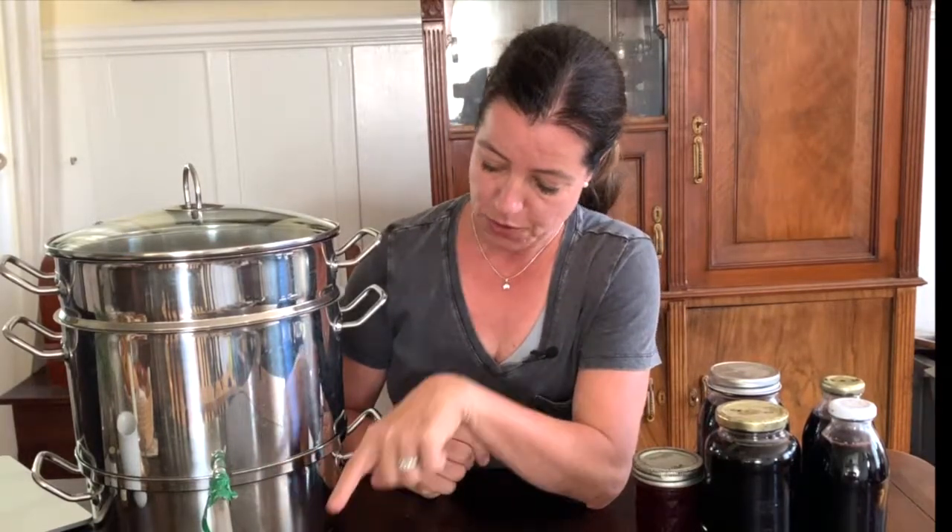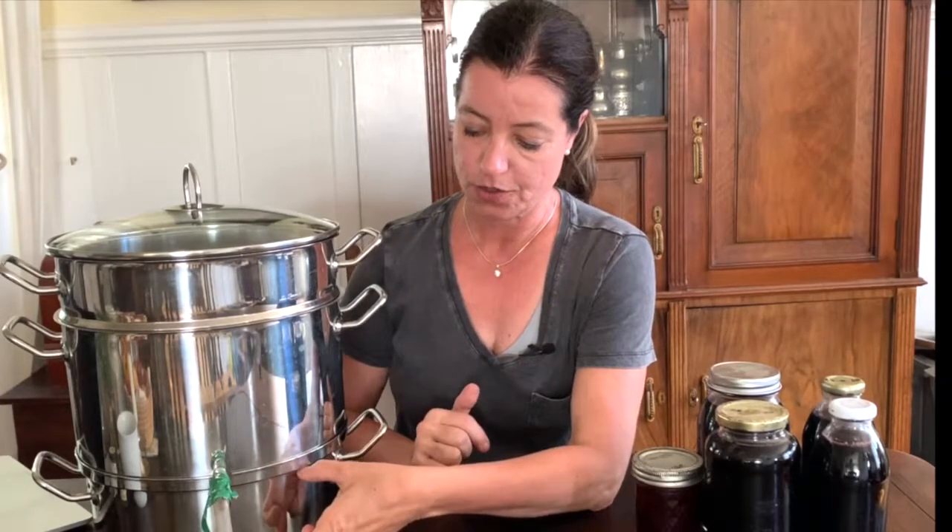What you'll do is fill the bottom pan with water. I wouldn't fill it all the way up because if it boils over it's going to spill on your stove. You also want to make sure — while you're making juice, which can take about half an hour or maybe an hour depending on how many berries you do — that you always have water in the bottom pan.